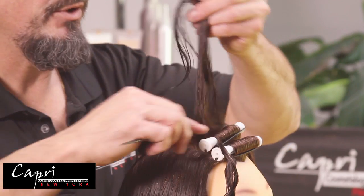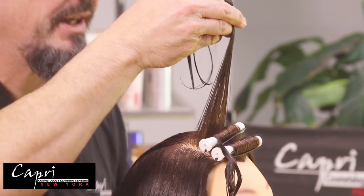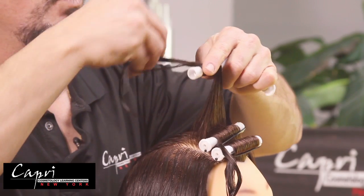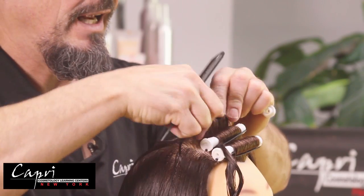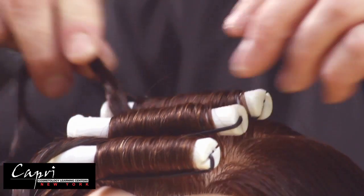Another creative use of this wrap is for someone with naturally wavy hair who is complaining about not having enough volume. With wavy hair, you can apply rods in this manner to create more volume for the client at the root area, while leaving her natural wave on the outside.